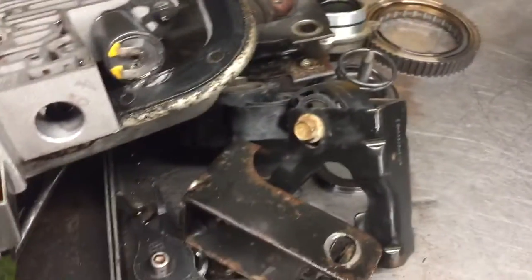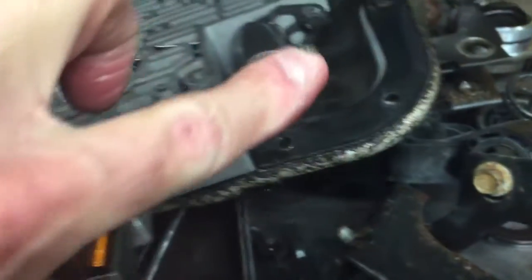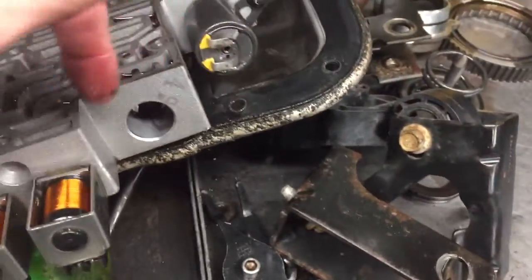We can also see the valve body. This is a solenoid. Here's your EPC, and it has a ton of metal sludge in it, as does the rest of the transmission.